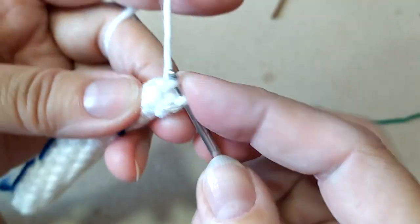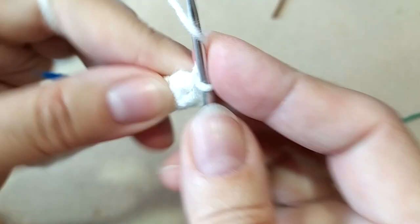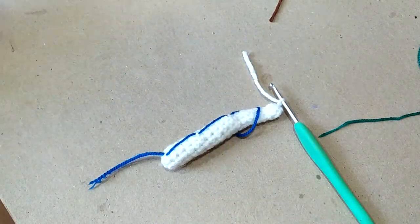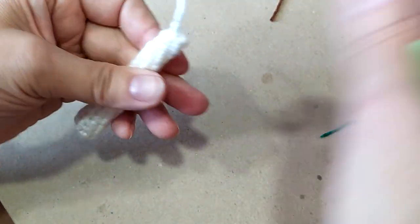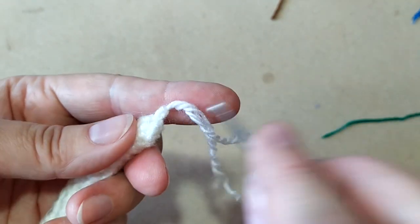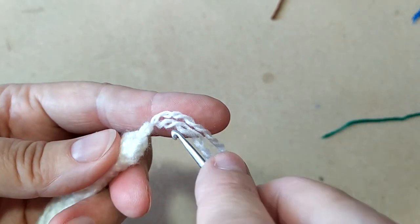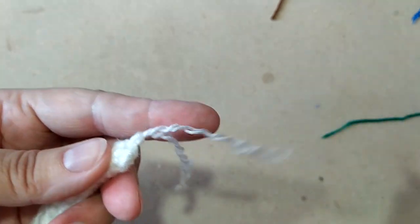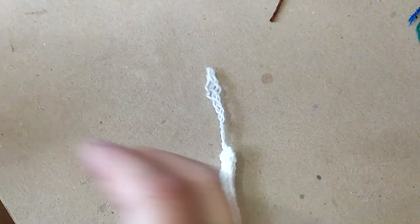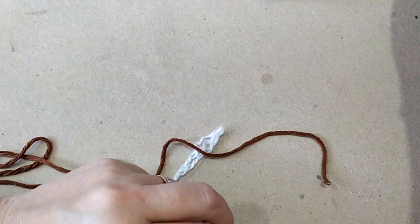Теперь закрепим нитку полустолбиком, ещё разочек закрепим. Можно отрезать чуть длиннее. Лучше всего, конечно, лохматится полушерсть. Хлопок лохматится не так красиво — для волос он, может, больше подошёл бы, а вот для такого, где нужен пучок чтобы был, как-то не очень. Теперь возьмём ещё коричневую нитку и нарежем волосинки.